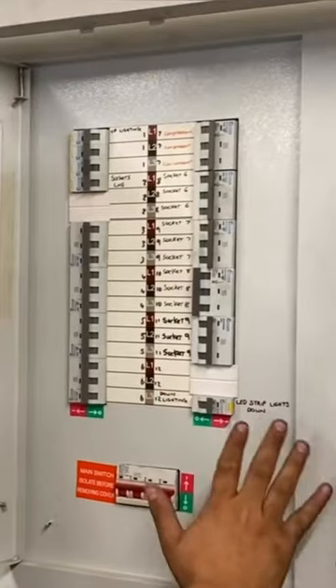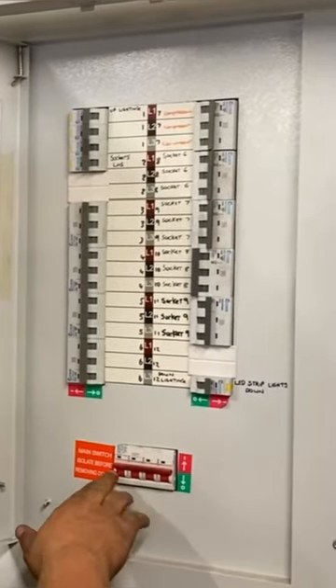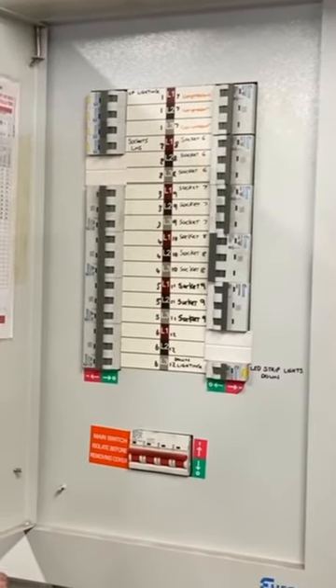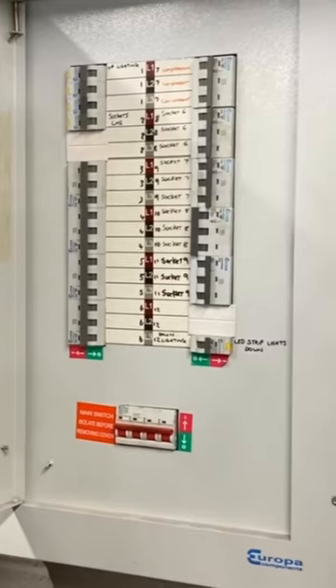At this point they've turned all of these off, then they remove the cover — they actually fail that part of the assessment because they haven't isolated the main switch. Now, this all depends on the type of distribution board we have. If we put a lock-off kit here, we might actually be able to remove the cover.